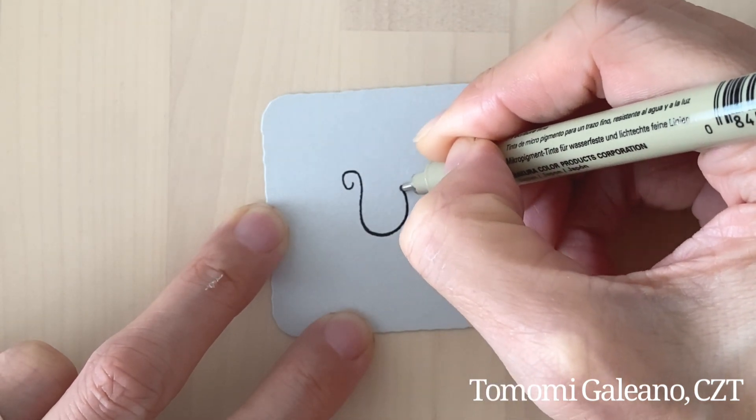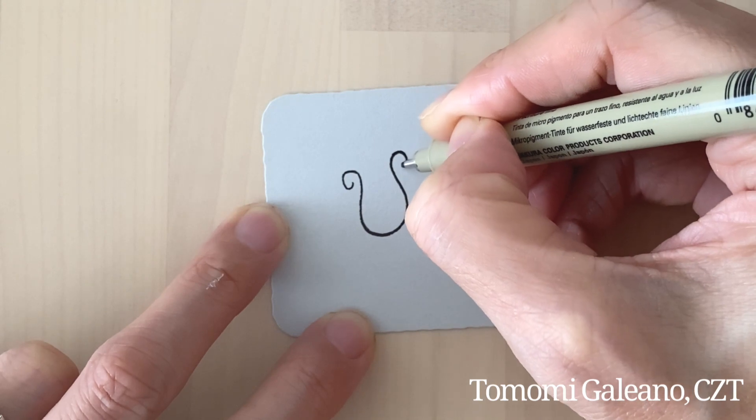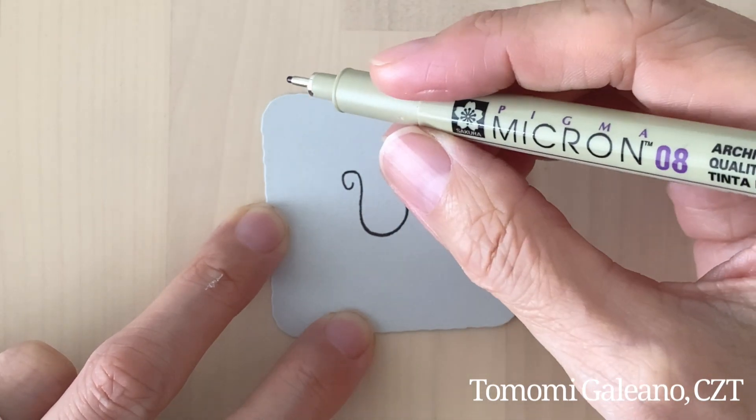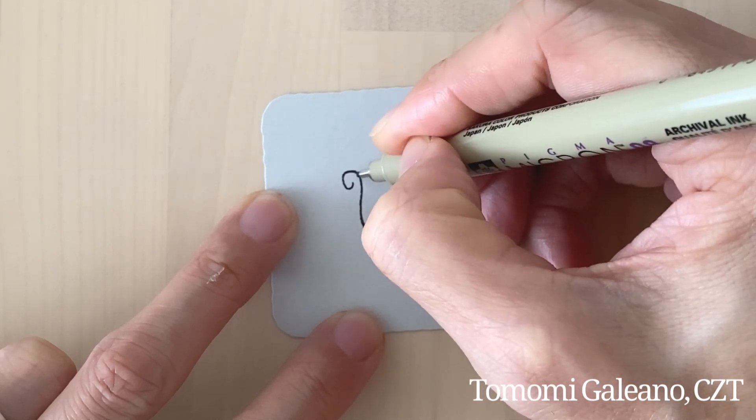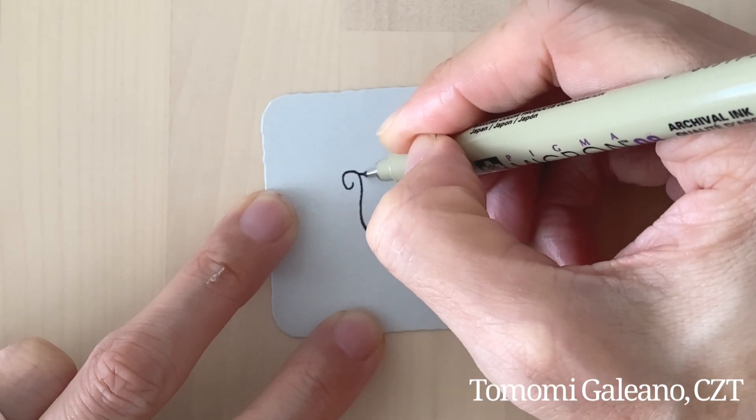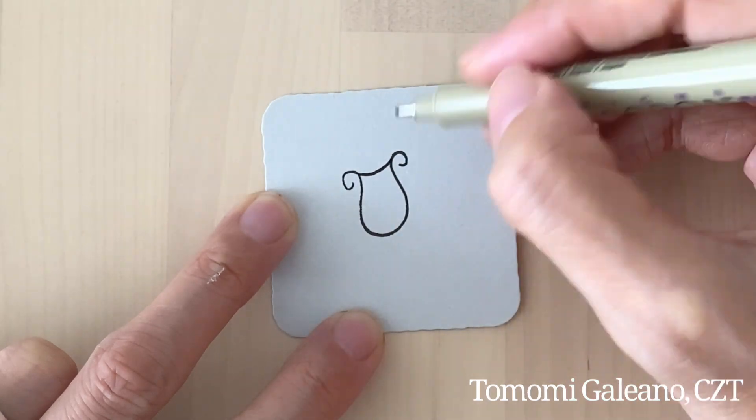I think my pen is actually much thicker than I thought. This is an .08 — I might switch. I've been using .01 but I guess I grabbed the wrong one. Let me just continue with this for now.